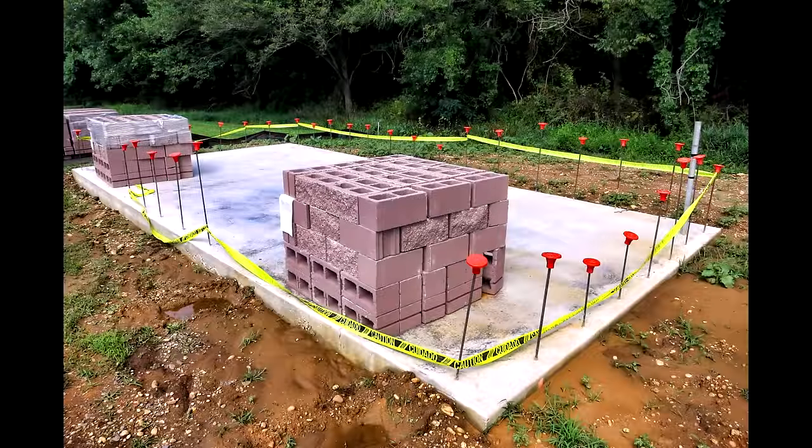Fired bricks or concrete blocks are another good option for stem wall construction. They are easily stackable and go up quickly. It's best to create two separate walls with a gap in between, then fill the gap with gravel or an insulative material such as perlite or vermiculite.